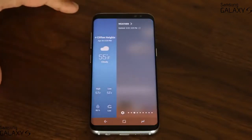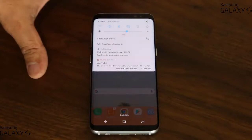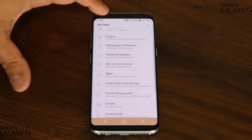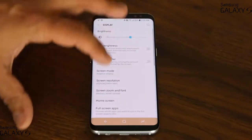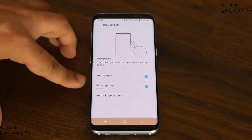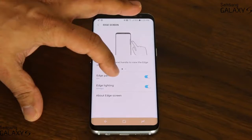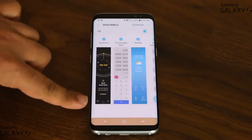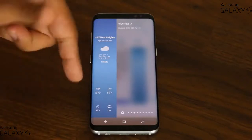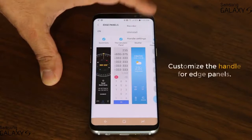Before I dive into the actual Edge Panels, let me go into the Edge settings and show you a couple of things quickly. Go to the display at the top, scroll down, go to the Edge screen, and here we have the Edge Panels and Edge Lightning. The very first thing you want to do before you play with Edge Panels is to configure the handle — this thing that allows you to pull in the Edge screen. Tap on the settings and go into the Handle settings.